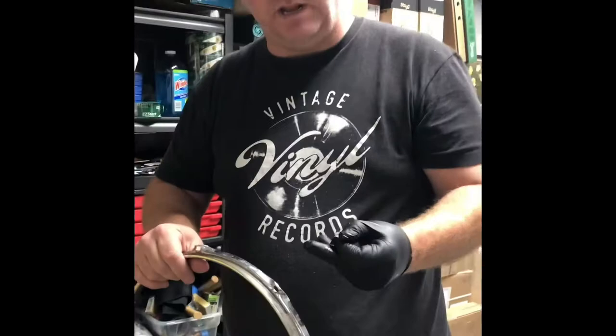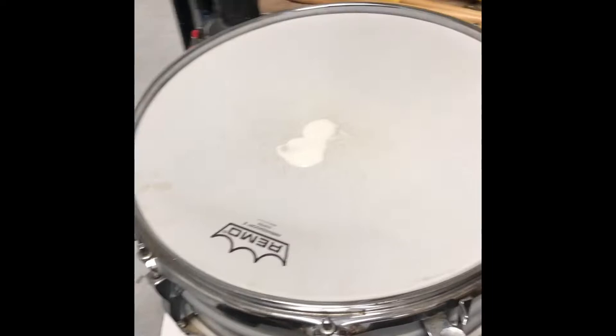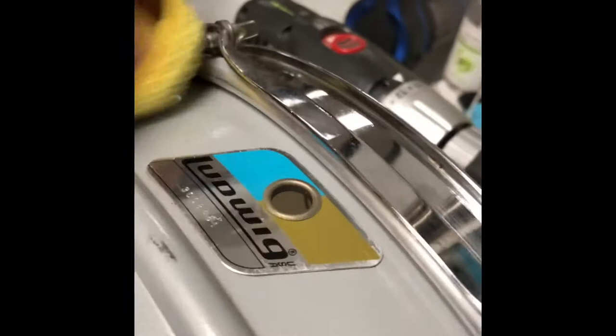Take out the other hoop and do the same thing, finish all that up. The last thing you want to do is clean this head — just gonna use a little bit of Barkeeper's Friend and a microfiber cloth to polish it up. Now we're gonna polish the lugs with a little Barkeeper's Friend liquid on the microfiber — just want to go over that. It's very easy to use and the results are great.